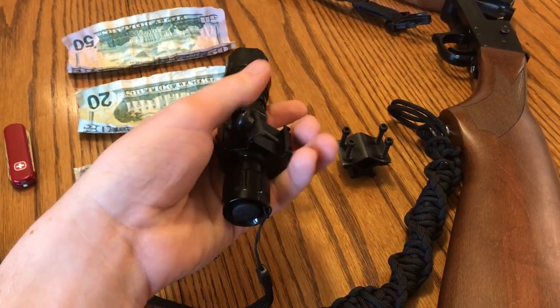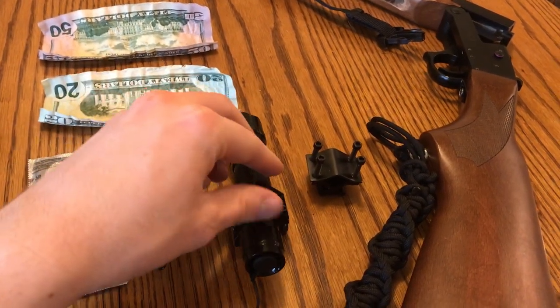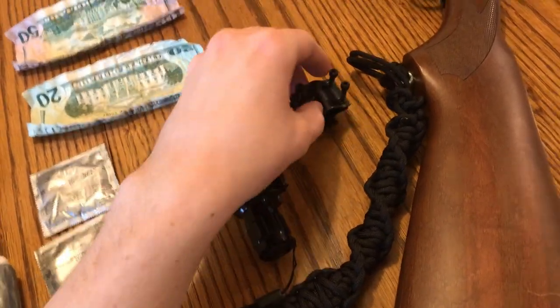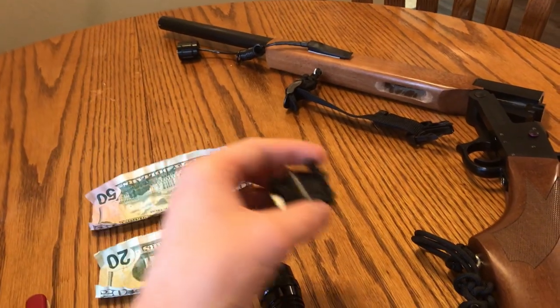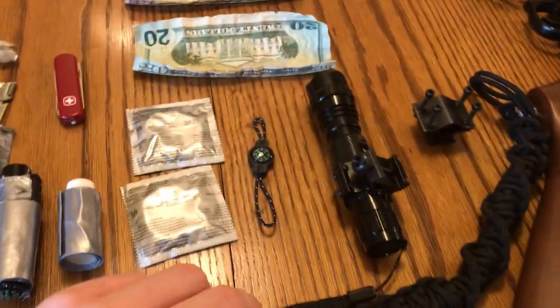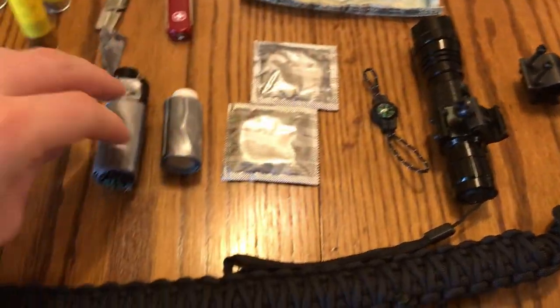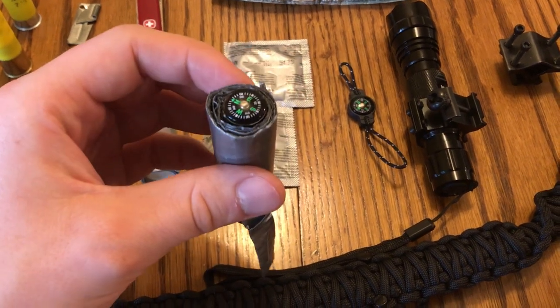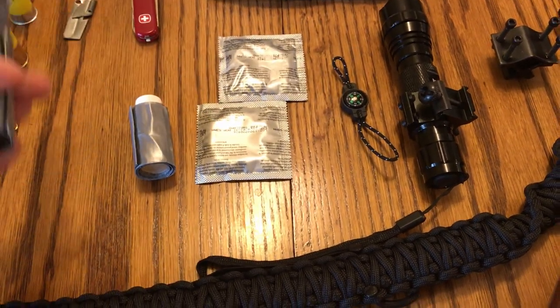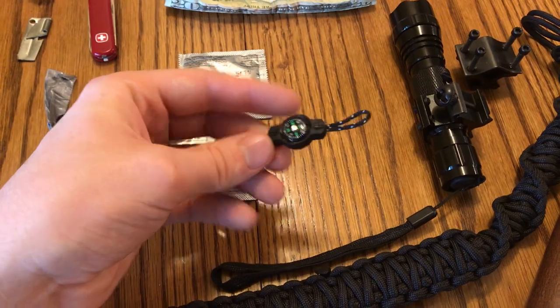I picked up this flashlight on Amazon — I've got the link in the description because it works pretty nice, definitely bright. It helps make this a more useful home defense weapon, but also anytime you're out in the wilderness, you could use light to get around at night. It mounts very cleanly to the barrel of the shotgun and is pretty flexible to different diameters of barrels. This compass weighs practically nothing — I've actually got a second one where I popped it out of the casing and hot-glued it to the bottom of the lighter. It's not a high-tech navigation compass, but it'll at least tell you if you're heading in generally the right direction.